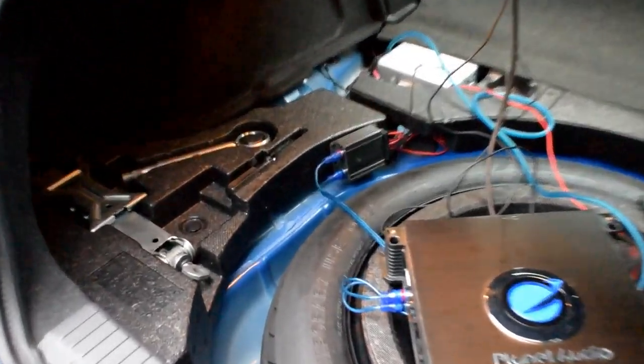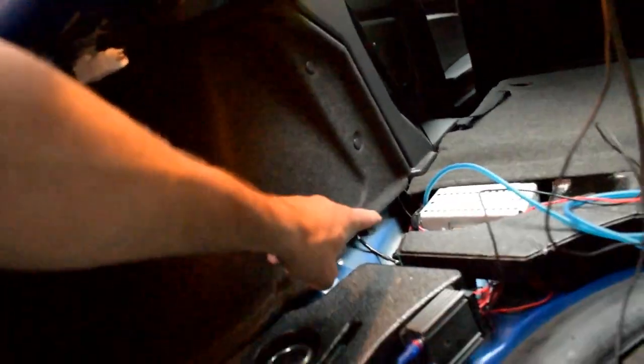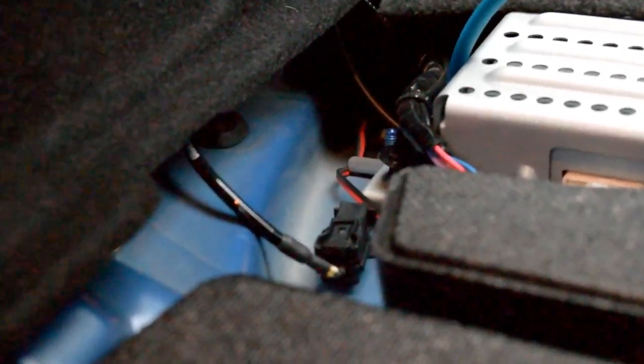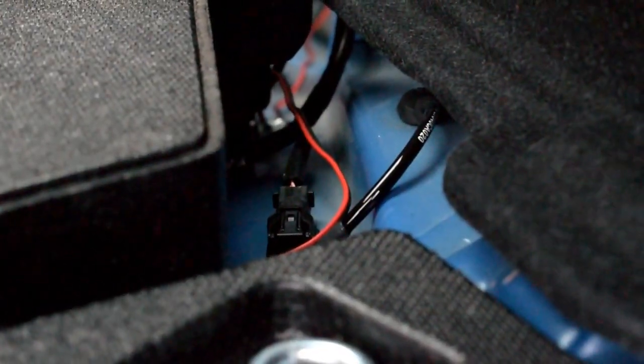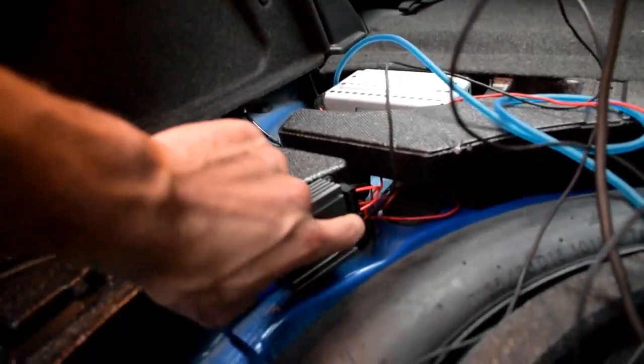I haven't got too fancy with mine yet — I just screwed it right to the side of the styrofoam right there. You can see there's a bunch of wire coming up from under there. That wire is coming from the driver's side back speaker and this one over here comes from the passenger side speaker, and they both come right up and go into the left and right sections on the line-out converter. Once you've done that and run both sets of wires from both back speakers to the line converter, you've literally done half of it.